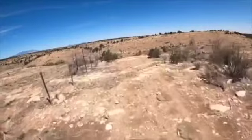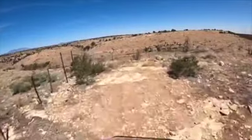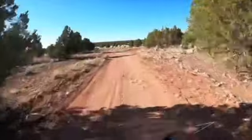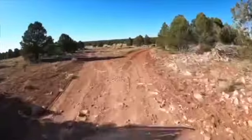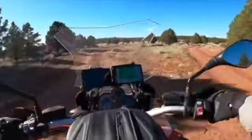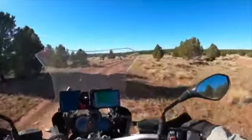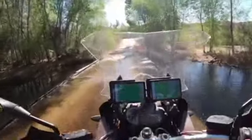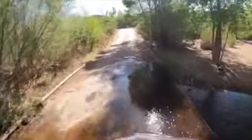This looks like a cliff — okay, it is a cliff. Let me figure out which way we go. Yeah, no big deal.